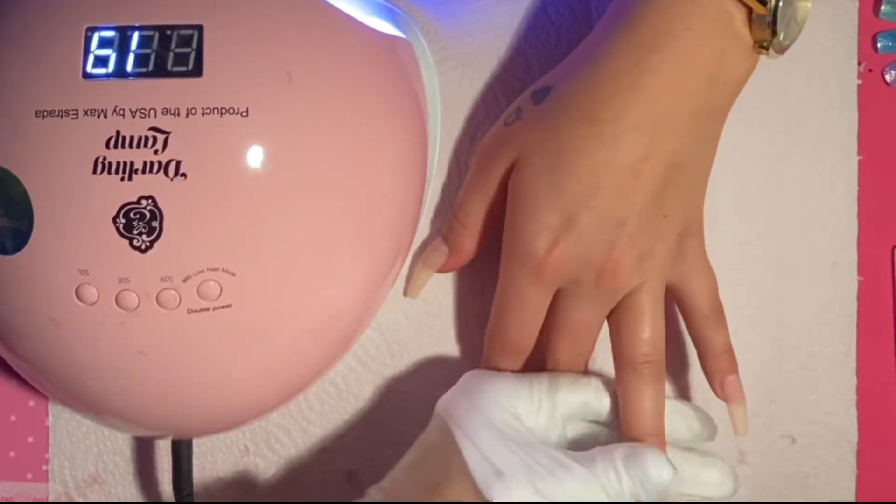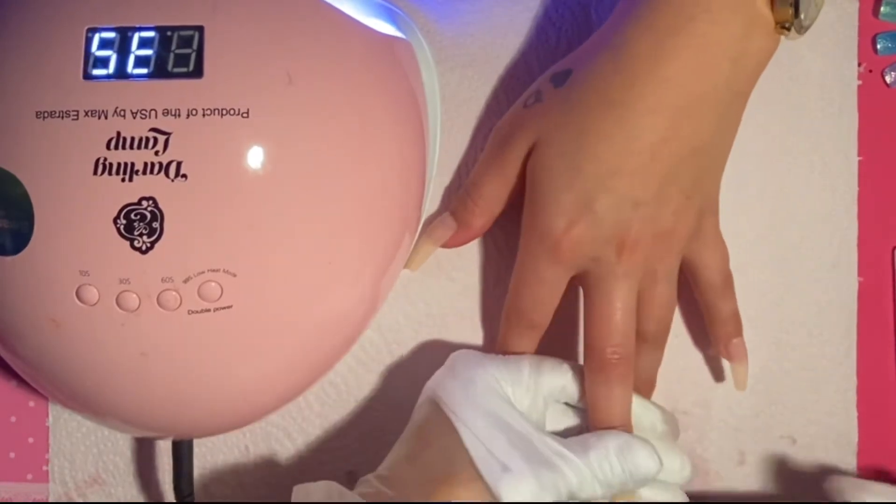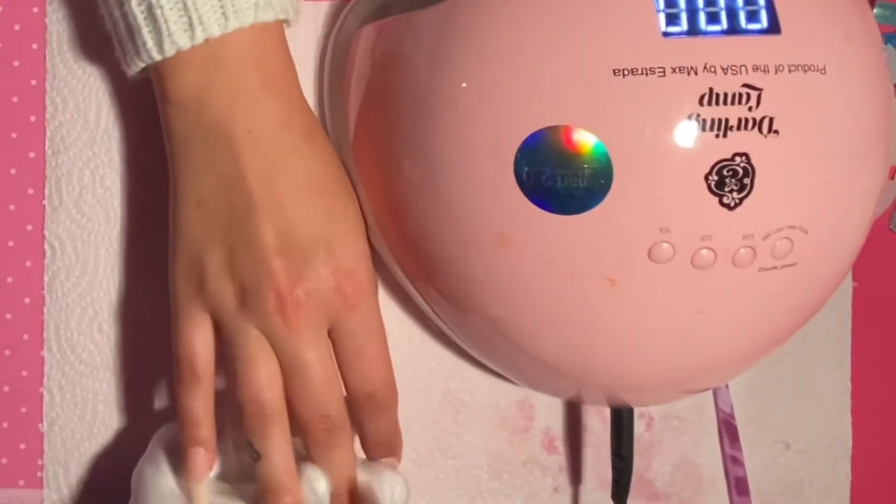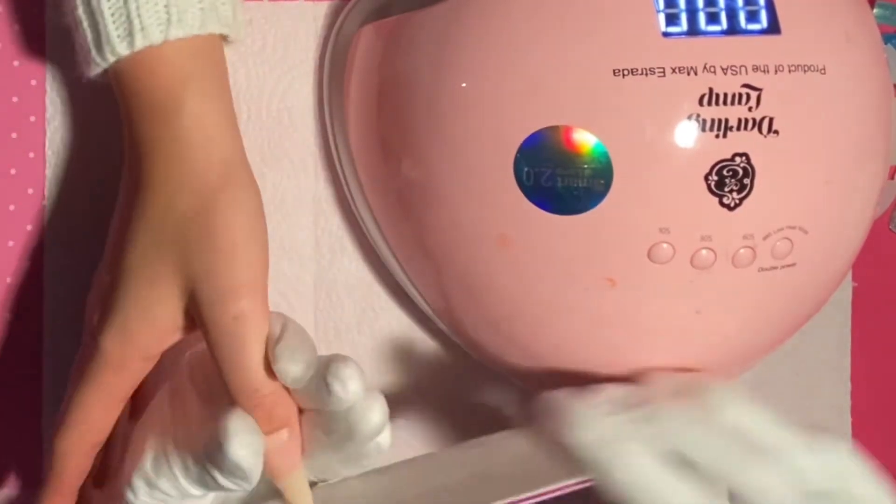Now I'm just going to lightly file and shape the nails a little bit, just to take the ends off and make sure the side walls are good and there's no excess product around the nail.